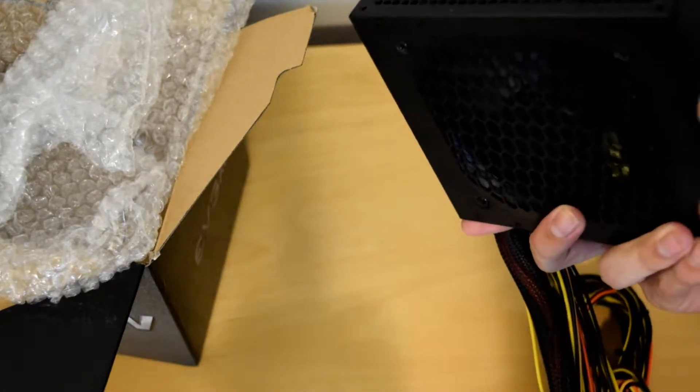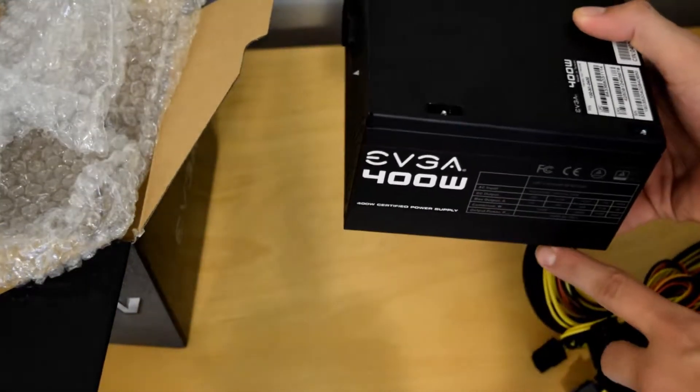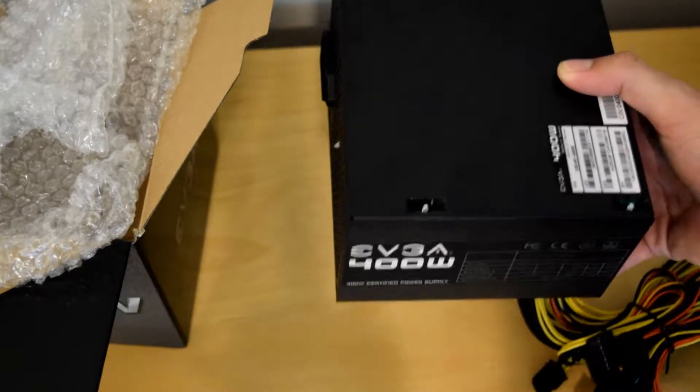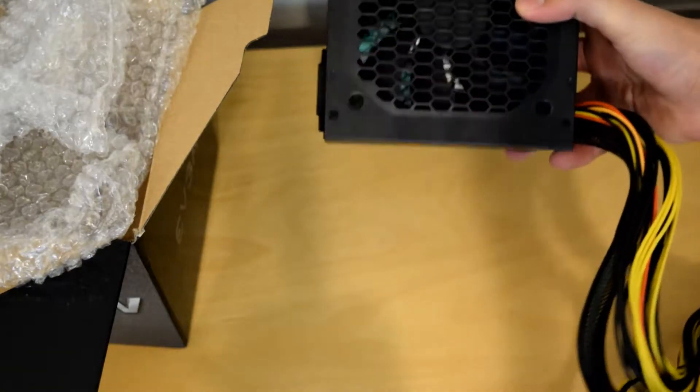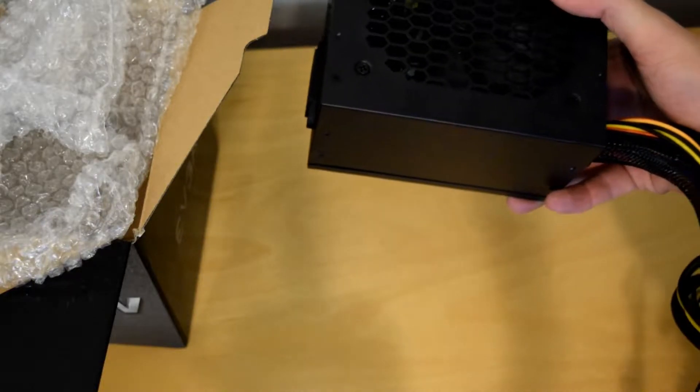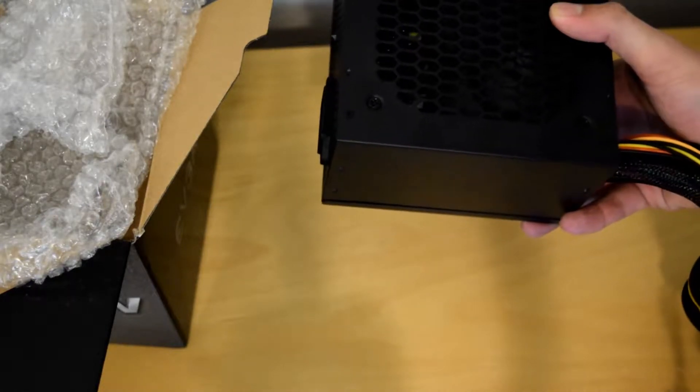This is the intake and it exhausts through the back. It can be oriented with the fan down, pulling air through a vent in the bottom of the case — which you do not want to do if you are on carpet. Or it can be oriented up, pulling air from the inside of the chassis, though it will pull any of the hot air in the chassis into it, so it's not the best cooling solution.